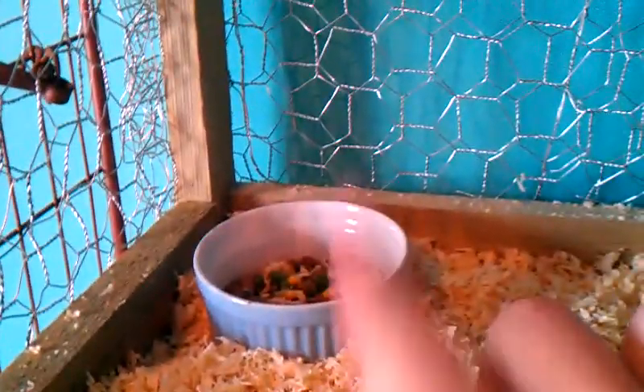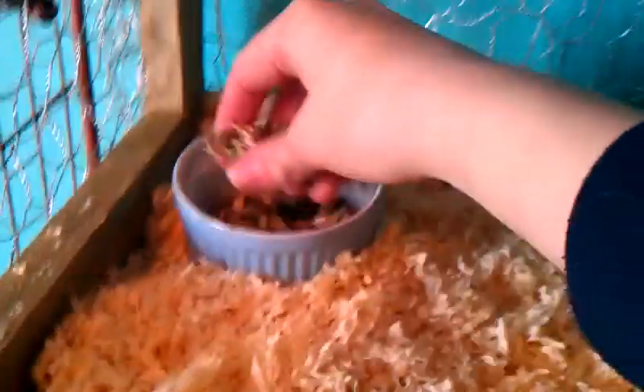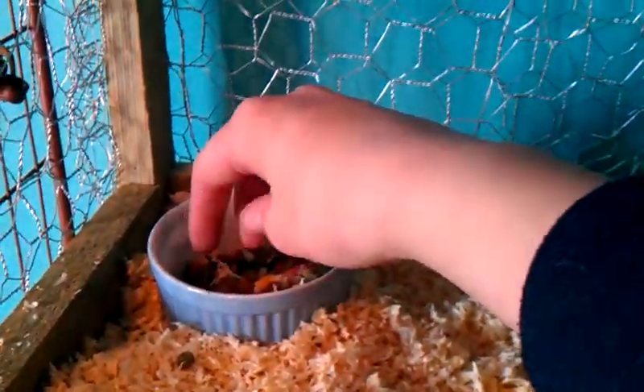If he was looking from above, this would be the top left corner where his food bowl is. He just has the mixed food bowl. If you want me to show you how to make the food — which is really easy — just comment below.